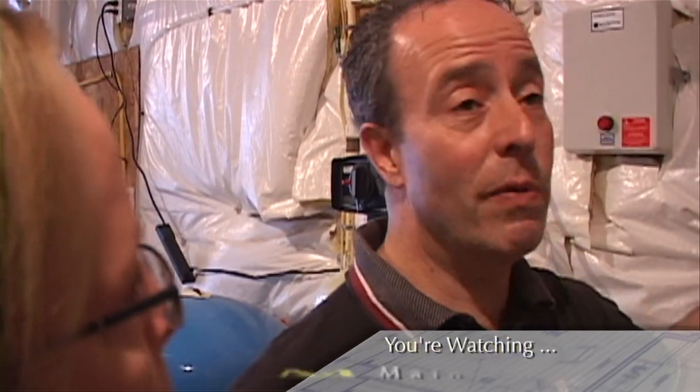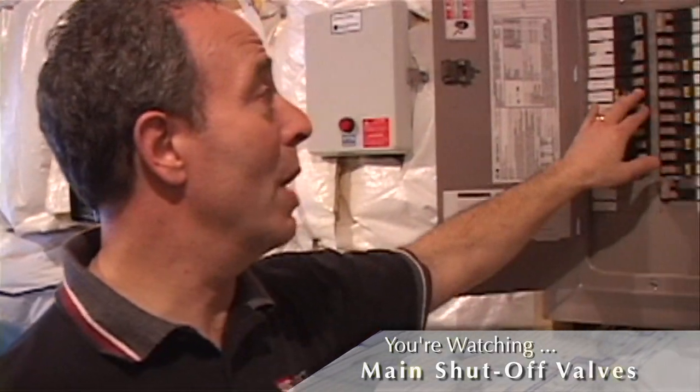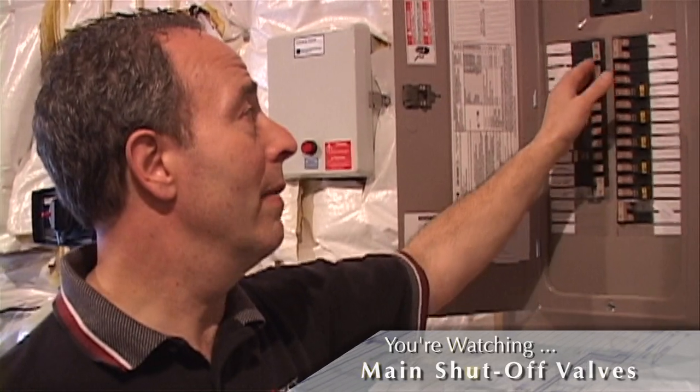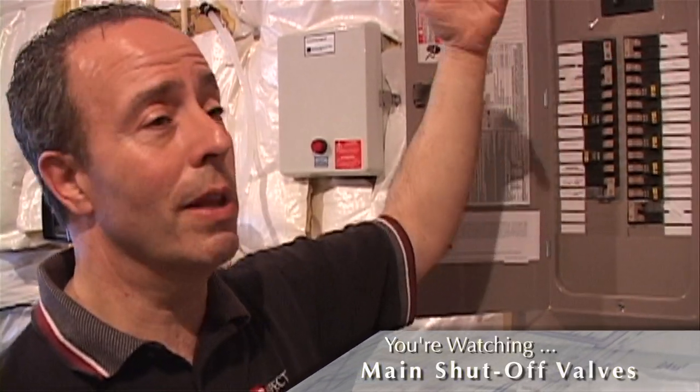If you need to turn it on again, it's usually best to turn off the breakers, then turn on the main and start turning them on a few at a time — not just turn everything on at once.